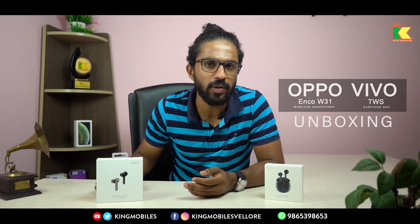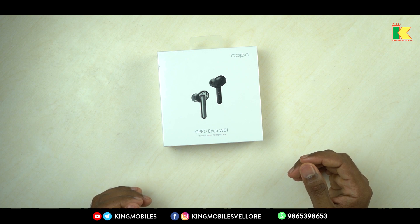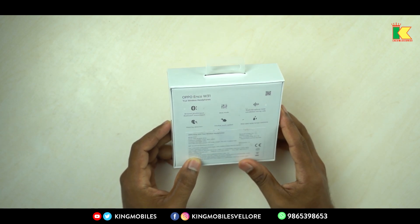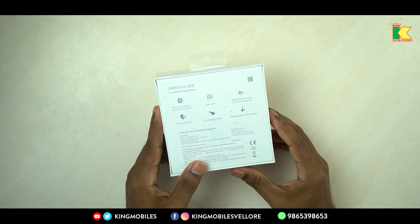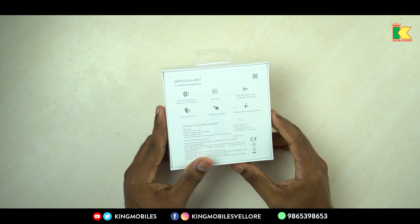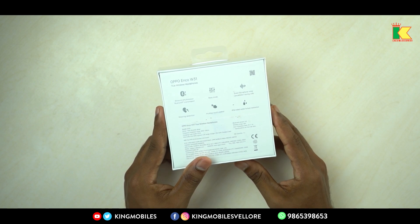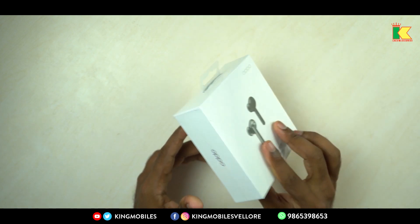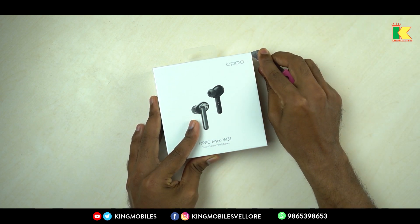Now, the first thing is the Oppo Enco W31. We will unbox it. These are true wireless headphones with Bluetooth simultaneous transmission, bass modes, dual microphone noise cancellation during calls, wearing detection, auto-detect, intuitive touch controls, and IP54 rated water and dust resistance — useful for gym use.